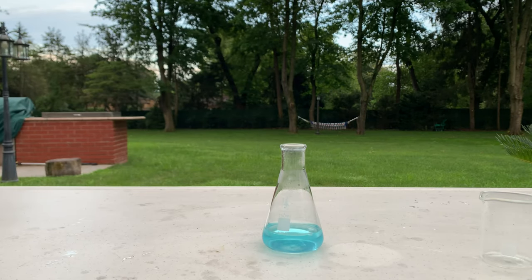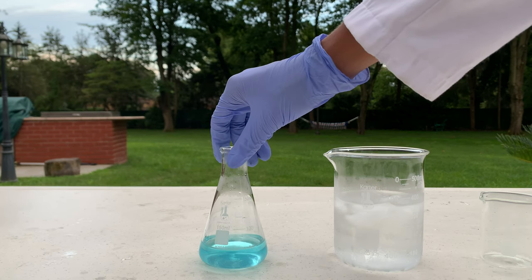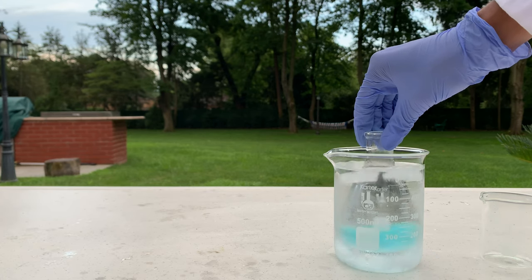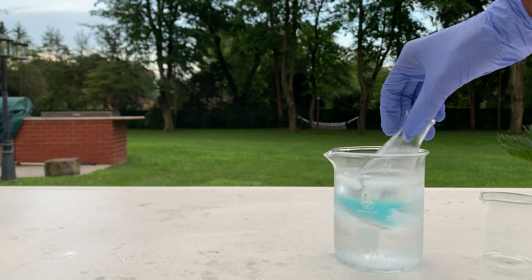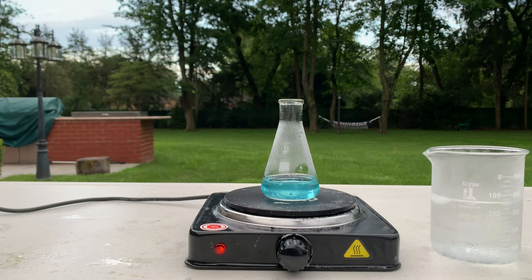Now we're going to try to crystallize this. We're going to see if adding it to an ice bath will cause the copper acetate to crystallize, and let it sit for a bit. After adding it to the ice bath, I wasn't able to get a precipitate, so I'm now going to try to boil it down and see if we can get any crystals from that.